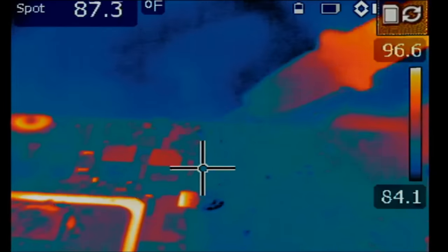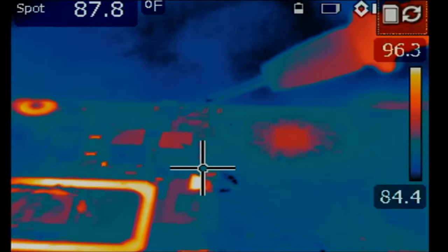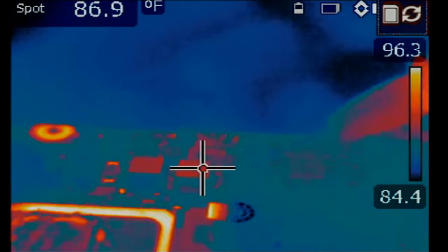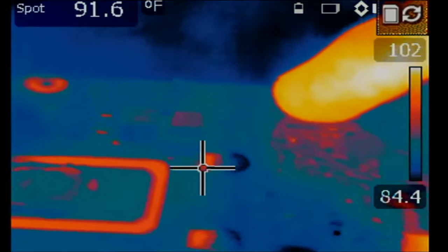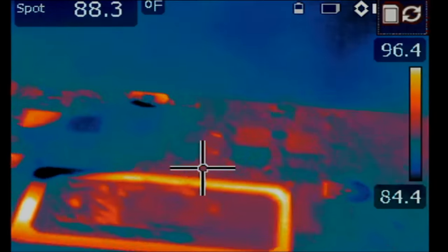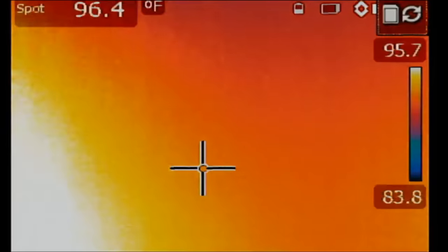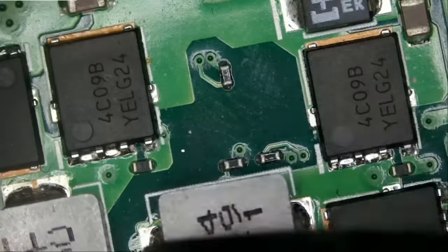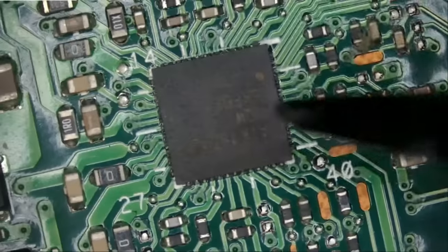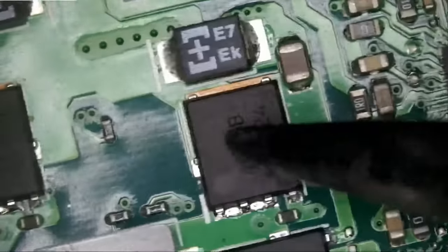Let me inject voltage one more time quickly. We're going to inject voltage at the shorted MOSFET on the left, and we see that chip on the right heat up. Then we inject voltage on the right MOSFET — same thing, heat right over here on that chip. So is it possible the chip is bad or one of the MOSFETs is bad? I do not think that we have that chip in stock.